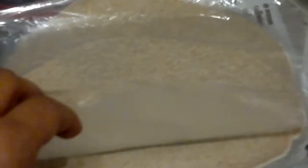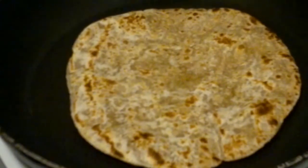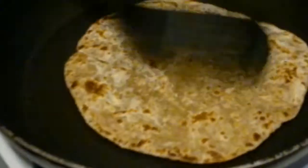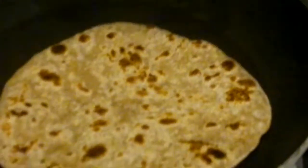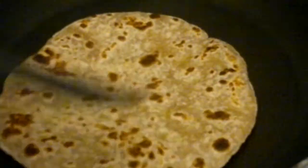It's just got this plastic covering on it which you should take off, then just heat your frying pan. Here's one that's already being done — you just turn it over a few times.